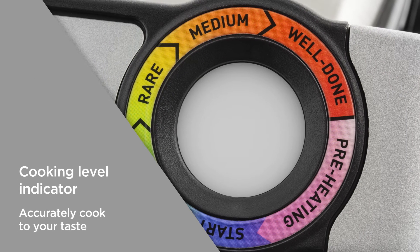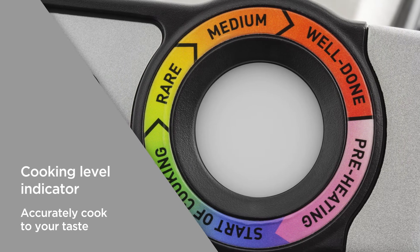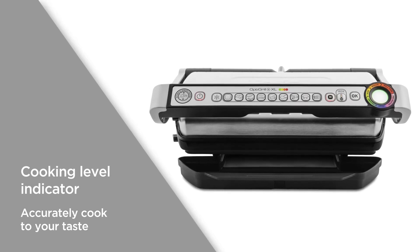The useful cooking level indicator lets you monitor the progress of your food. It indicates the stage of cooking from rare to well done, making it easy to accurately cook to your taste.